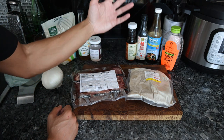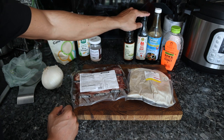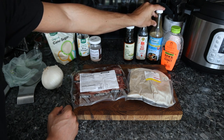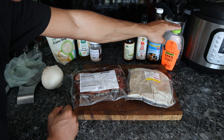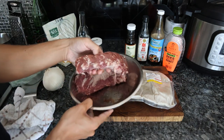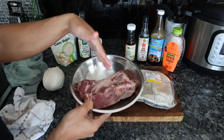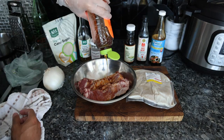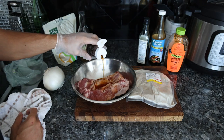The marinade on the pork is going to be my take on an Asian marinade. We have organic toasted sesame oil, which is traditional; fish sauce, which is traditional; coconut aminos, which is a substitute for soy sauce; and a bit of honey as a substitute for the sweetener they typically use. We're going to do about a quarter cup of coconut aminos, about a tablespoon of honey, a teaspoon of fish sauce, and then a tablespoon of the toasted sesame oil.